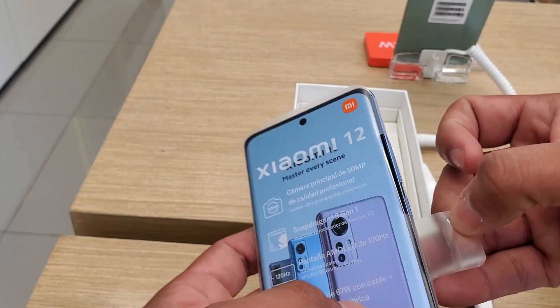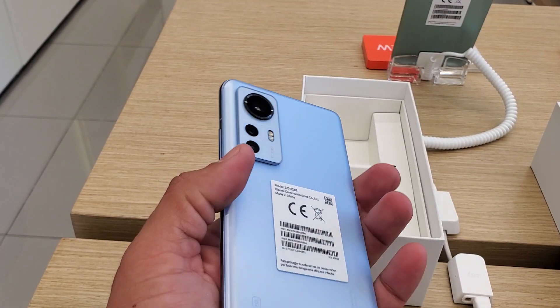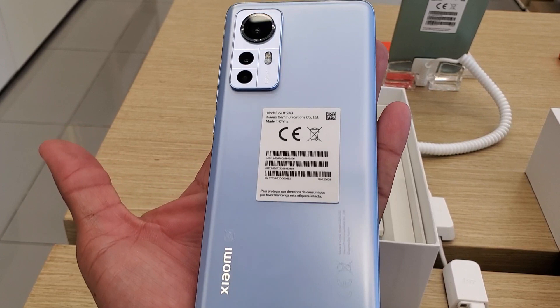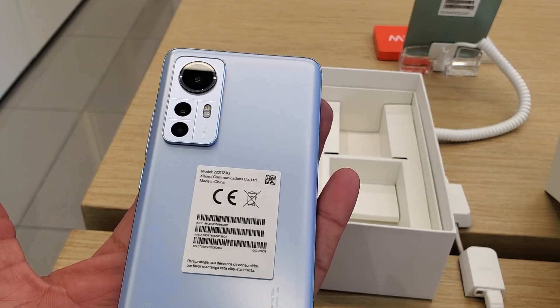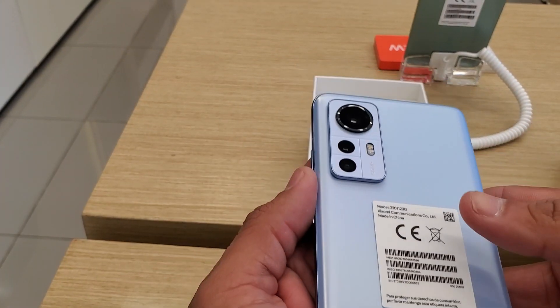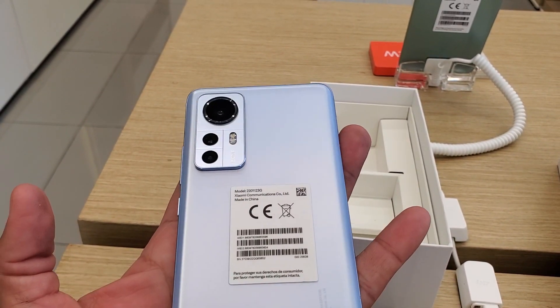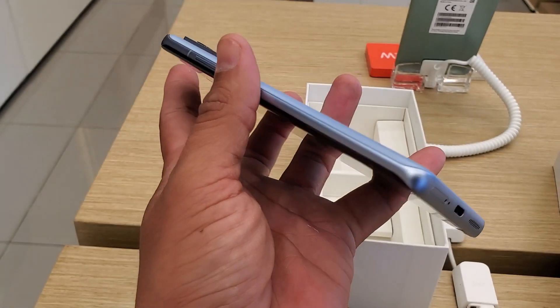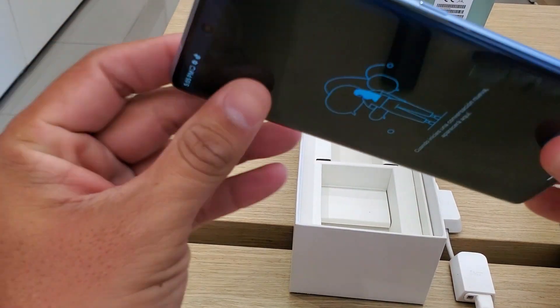We can see the phone in a blue — a pearly light blue — the brand simply calls it Blue. The camera module looks very beautiful, a very, very nice color, with fully metallic edges.